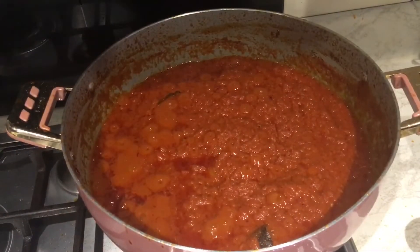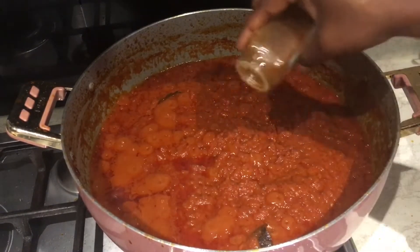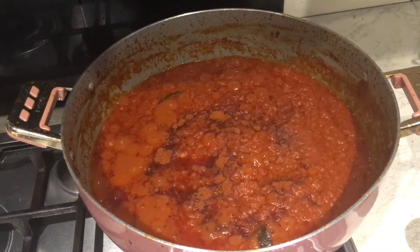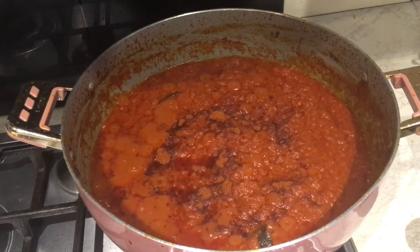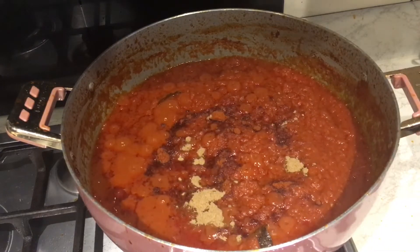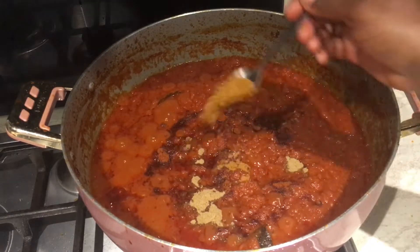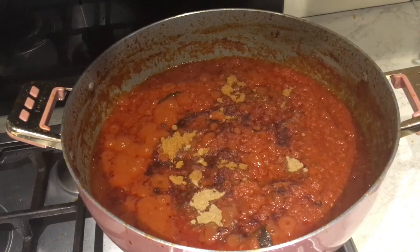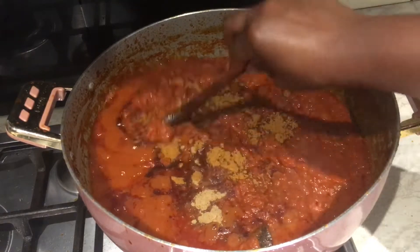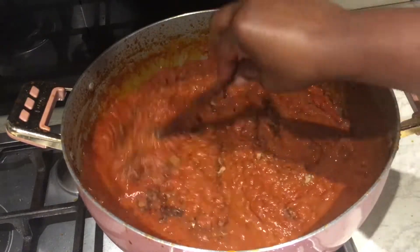Our stew is cooking nicely and I want to add some spices. I have some paprika because I love the smoky taste, and I'm also adding about half a teaspoon of aniseed. Then I'm adding some curry powder - about two teaspoons. It smells really good!